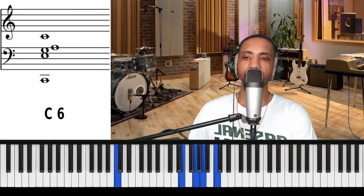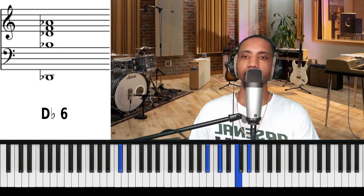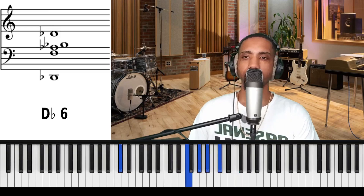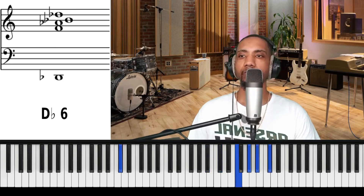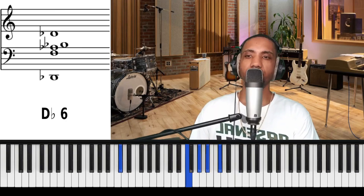Let's take it up a half step. Again. Let's take it up a half step.